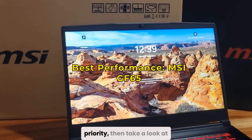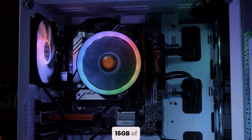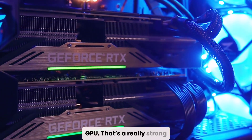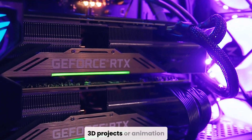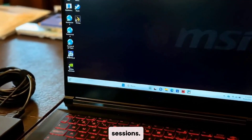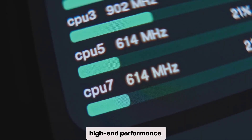If performance is your top priority, take a look at the MSI GF65 Thin. This laptop combines affordability with serious firepower. It comes with a Core i5 CPU, 16 GB of RAM, a 512 GB SSD, and most importantly, an NVIDIA RTX 3060 GPU — a really strong graphics card for the price range, meaning you'll get excellent performance even in heavier 3D projects or animation workflows. The 15.6-inch display is crisp and responsive, and MSI's thermal management system does a great job keeping things cool during long sessions. It's basically a mid-range laptop with high-end performance.